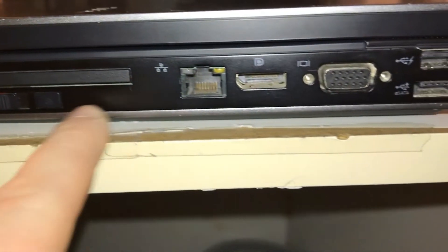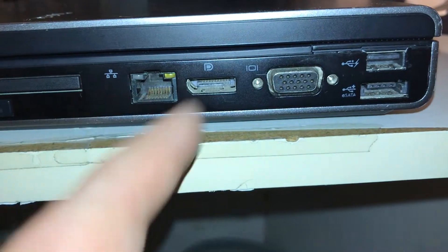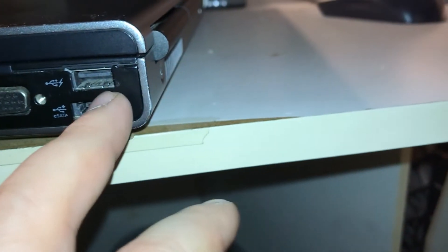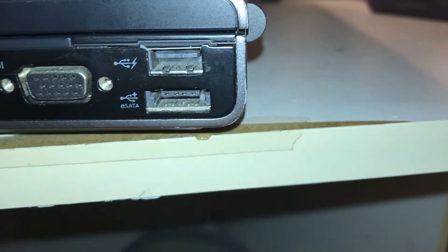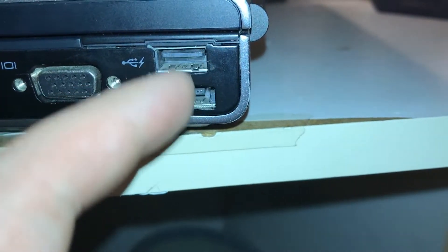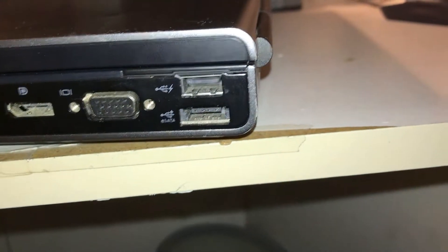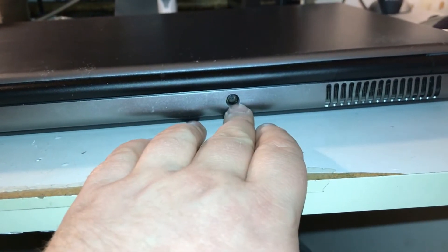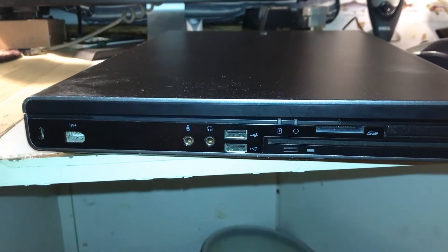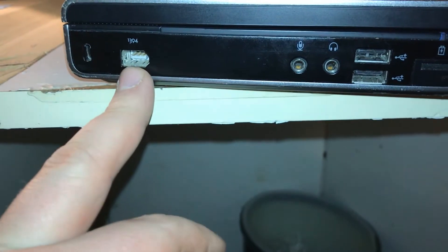There's also gigabit Broadcom Ethernet, a DisplayPort connection, VGA, and a USB port — I don't believe this computer has USB 3.0. There's also a little charging indicator, and an eSATA connection. On the back there are two vents because there are two fans on this machine, and the power connection is a little offset of center. On the left side — what I'd refer to as the driver's side — there is a full-sized six-pin FireWire 1394 connection.